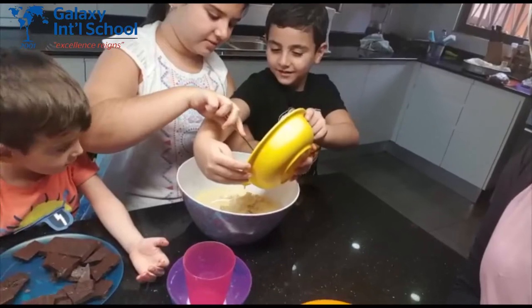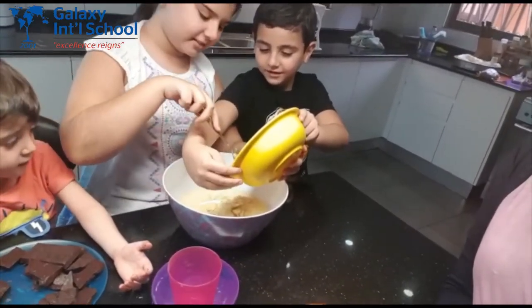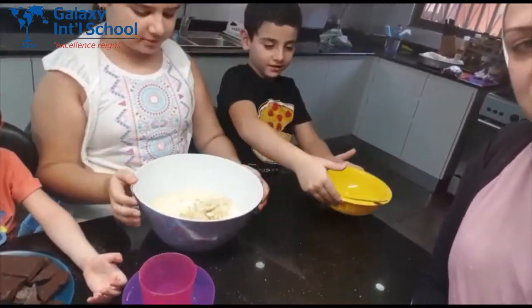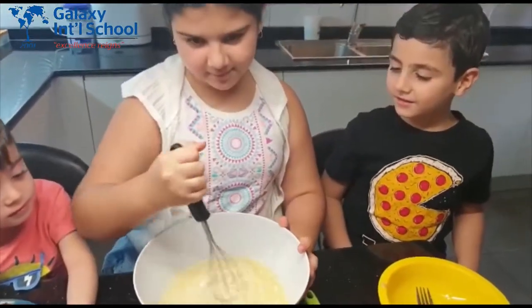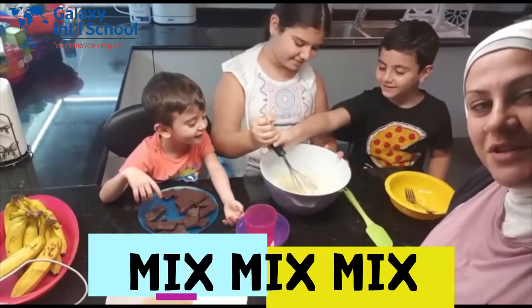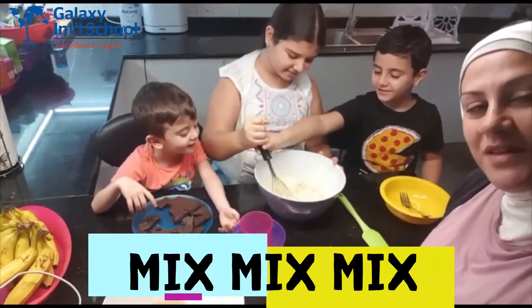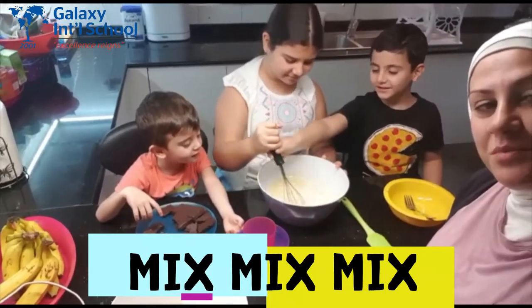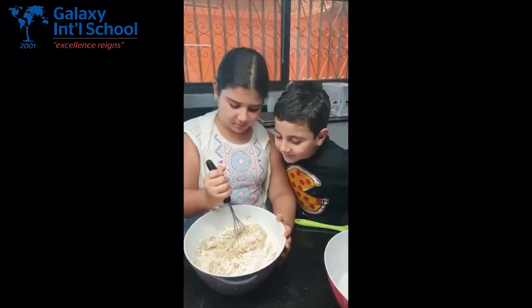First we are going to put all the wet ingredients, like the egg, the milk, the oil, and the mashed banana, and start mixing. Mix, mix as much as you can. Make sure you blend all the ingredients together before you start putting in all the dry ingredients. Smells yummy!